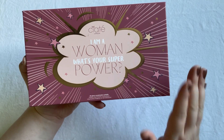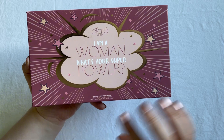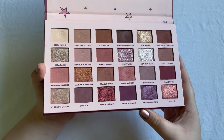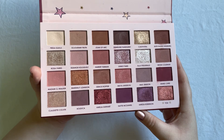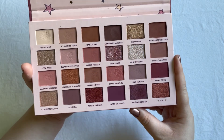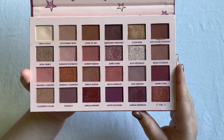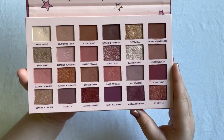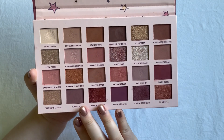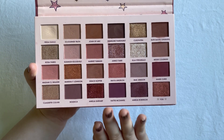For level four I was working on the Seattle London 'I Am a Woman, What's Your Superpower?' palette. It's a huge palette that wasn't used too much previously before this project, and I'm so happy I brought it in because I decided I'm going to depot this one. But anyway, let's start with the update - I used every single shade here at least four times.